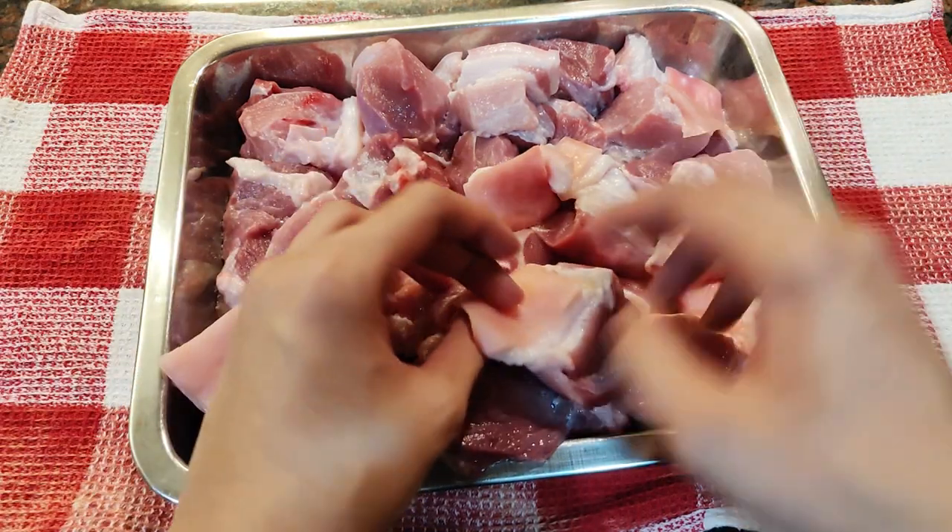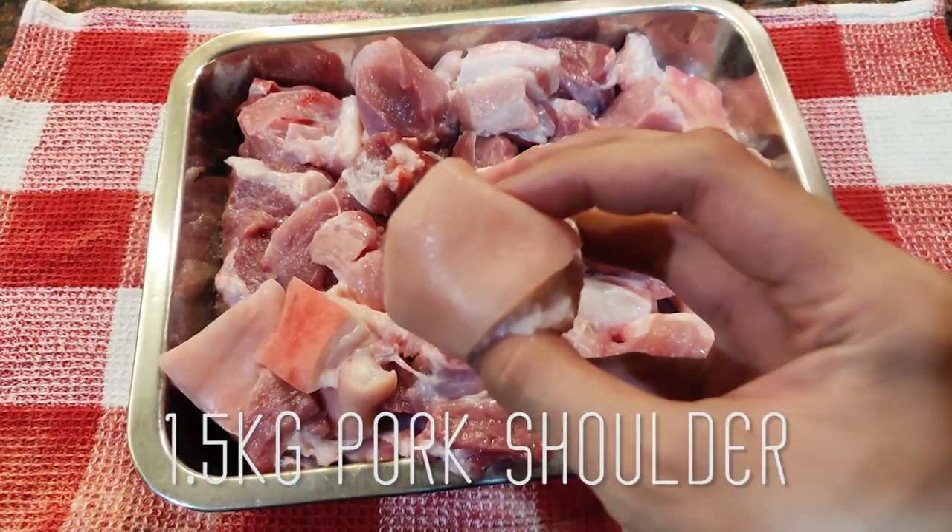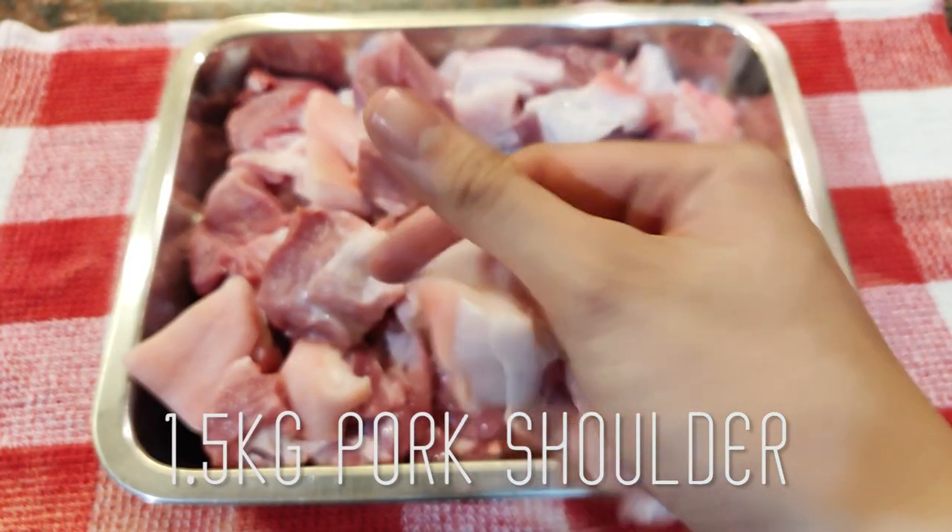To make pork adobo, we're first gonna need some pork. I've got here some pork shoulder which has already been cut to the famous adobo style. You can find this at your local supermarket — they may even have it in the sinigang section, so check it out.